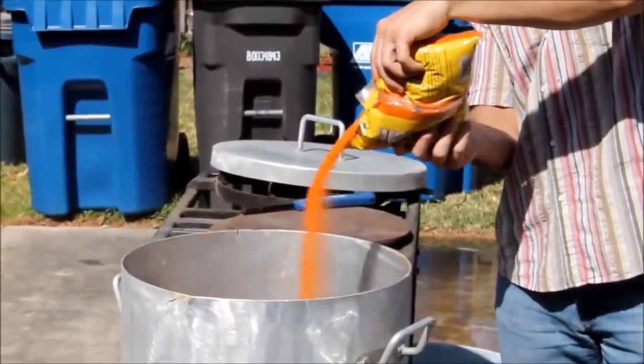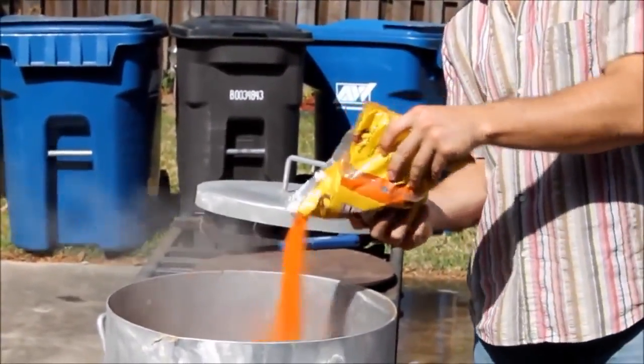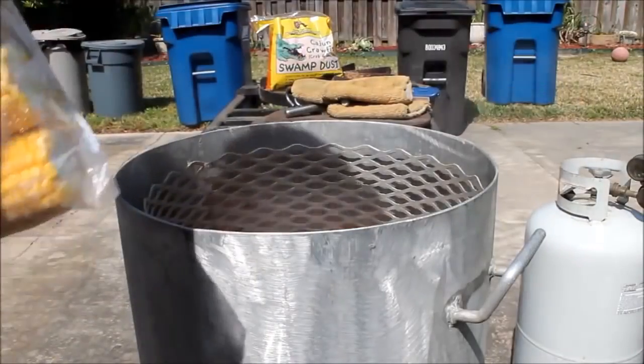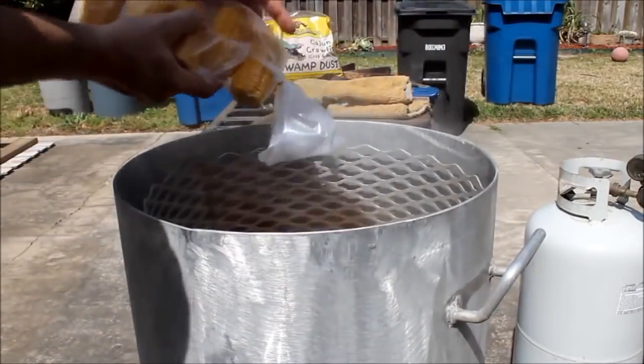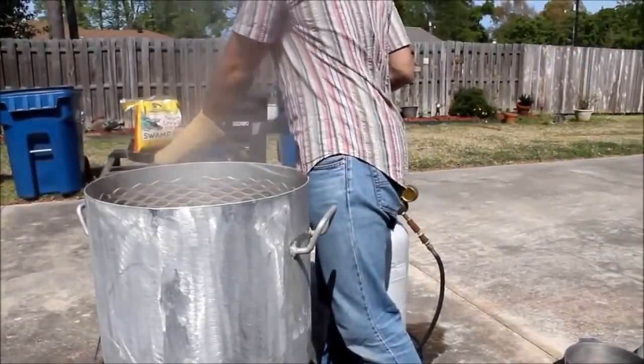I think that it would be safe to say that just like most Cajun cuisines, no two families have exactly the same recipe. In my family, while the crawfish are purging, we typically cook corn, potatoes, onions, garlic, sometimes mushrooms and even sausage in the same water that we used to cook the crawfish.